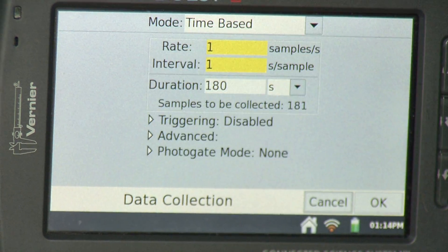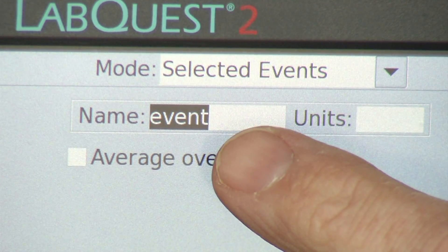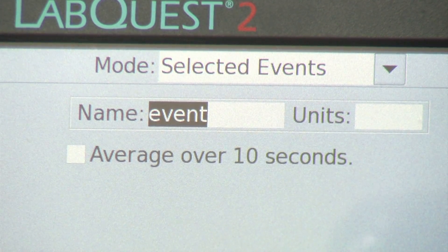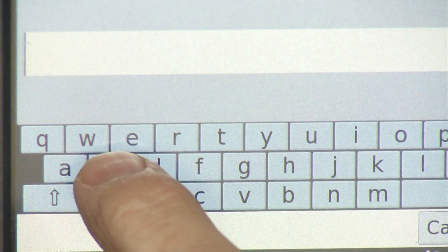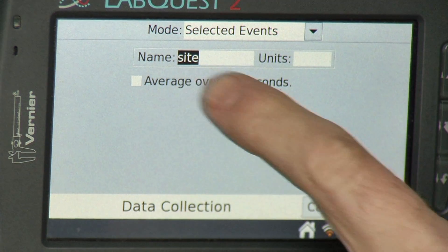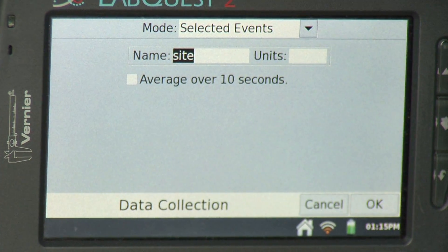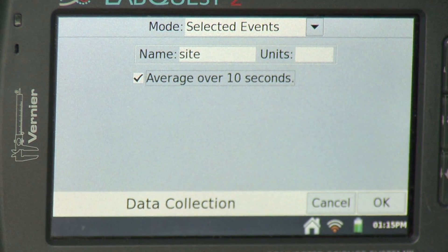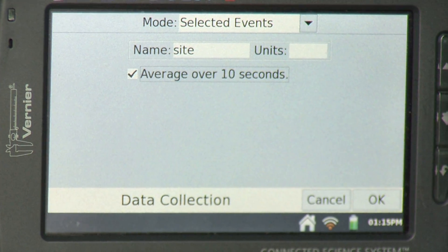To change the mode, I go to where it says mode and use the pull-down menu, selecting selected events. It asks for an event name — I'll change it to 'site' since I'm interested in different sites along the stream. I tap where it says event, the keyboard pops up, I type in 'site' and press done. I'm also going to check the box next to 'average over 10 seconds,' which means when I collect data it will gather for 10 seconds and display a single average value. I'll hit OK.